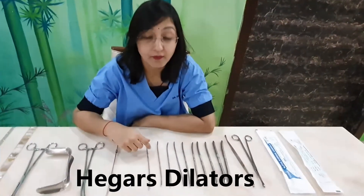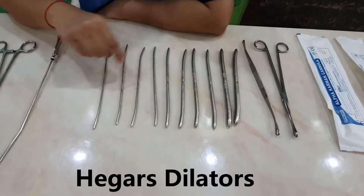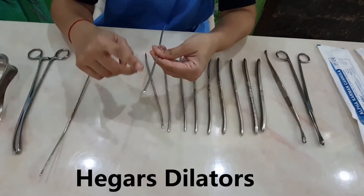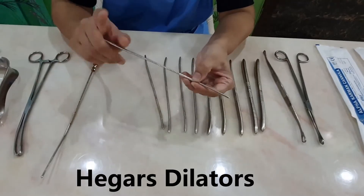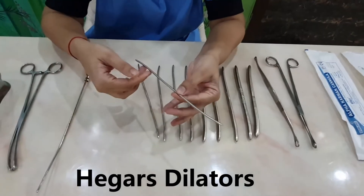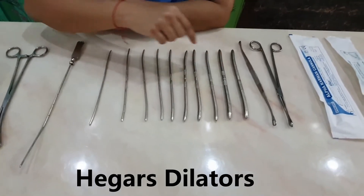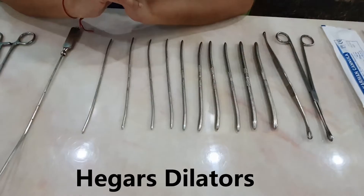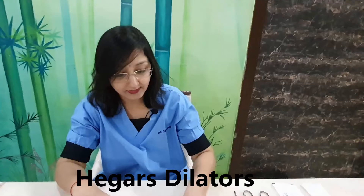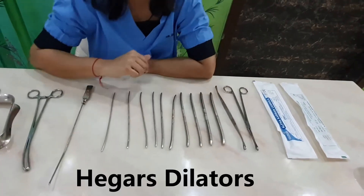Now coming to the dilators — this is a set of Hegar dilators. There are dilators of increasing size, numbered from 1 to 11 millimeters. Each dilator has two ends, both acting as dilators: one smaller and one bigger. The numbering written on each tells the diameter. We introduce the thinnest one first and gradually use increasing sizes to dilate the internal os so that subsequent instruments can enter the uterine cavity.